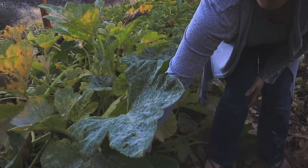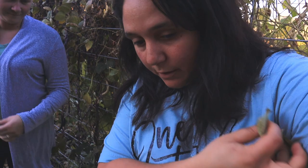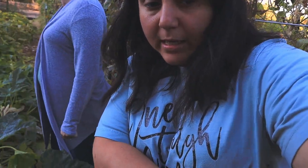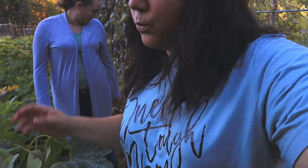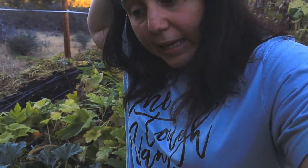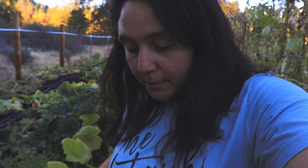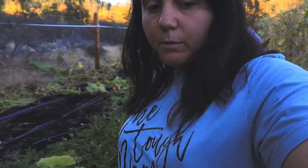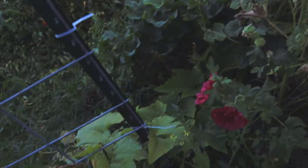Look at the size of that squash! We have given up on harvesting zucchini and a lot of squash — the zucchini plants are just getting massive. There's somebody in our local area who wants squash for her pigs, and between that and using it in compost, that's what we're going to be doing — feed the soil, feed the community.